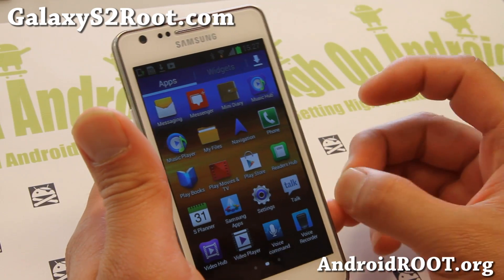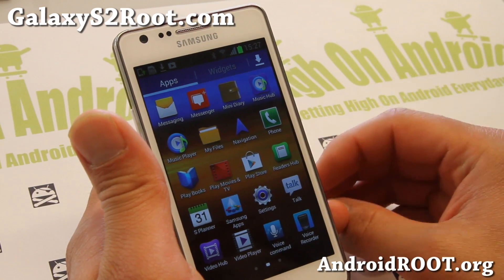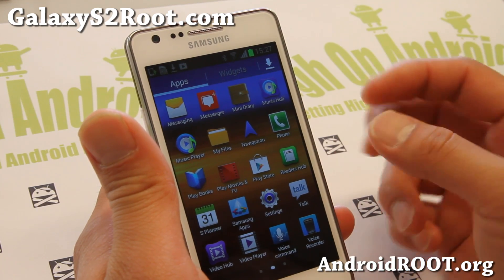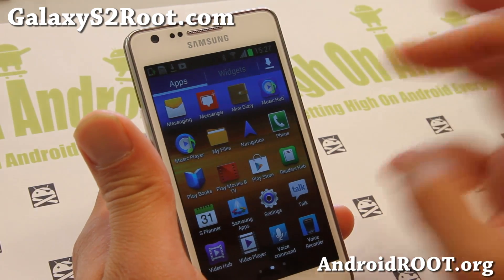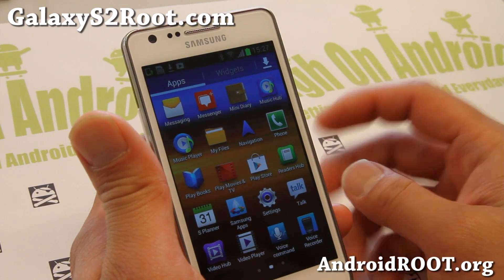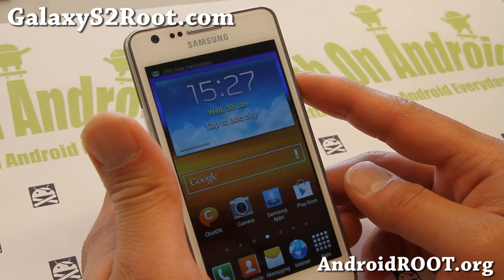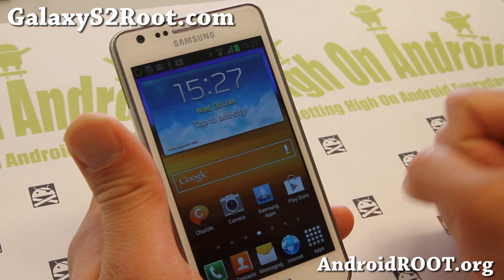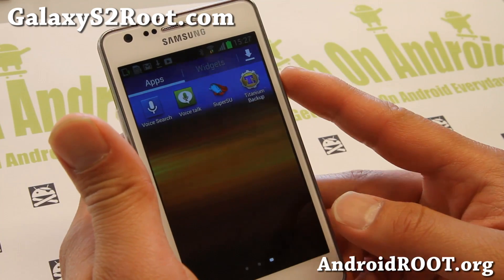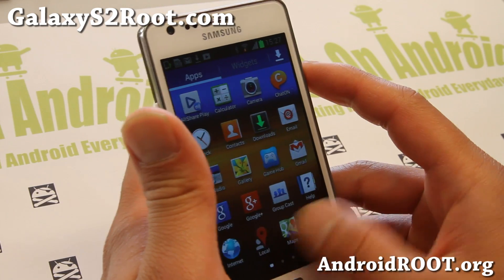This root method installed a custom kernel, then flashed the rooting files — SuperSU and SU binaries via ClockworkMod Recovery. The zip file you flash contains essentially one SU binary and the superuser.apk, which is your SuperSU application. And that's pretty much it — you should have a fully rooted phone.